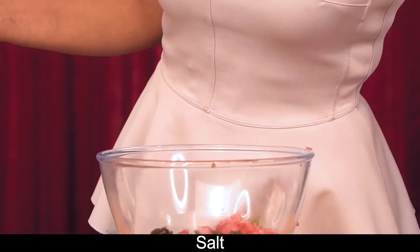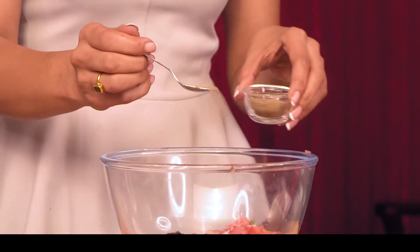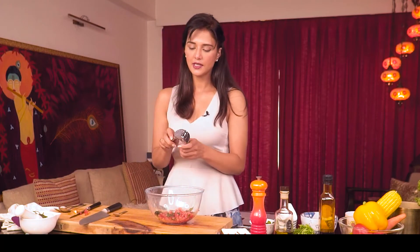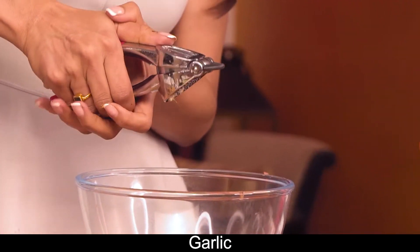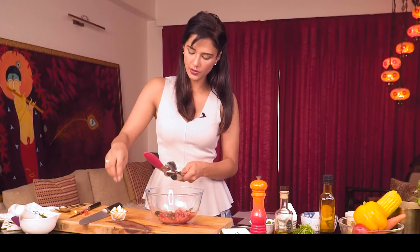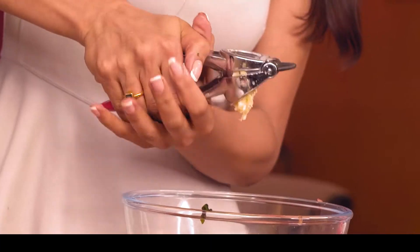I'm going to add some salt and a little bit of pepper. I like garlic in my salsa, so I'm going to add loads and loads of garlic — at least 5 to 6 cloves. It should be finely chopped or crushed; we need it minced.